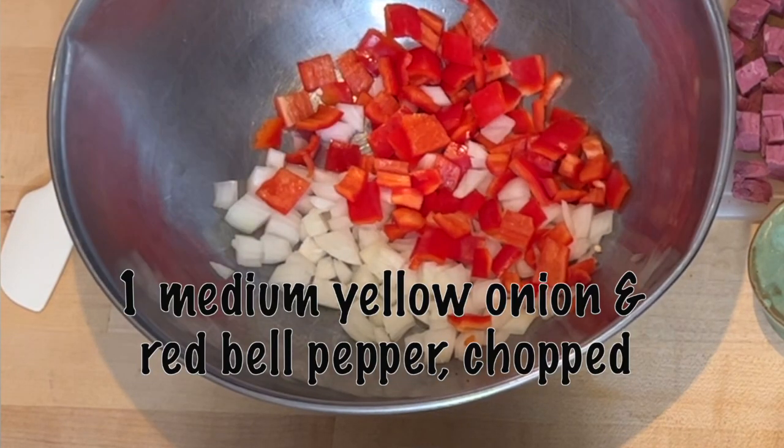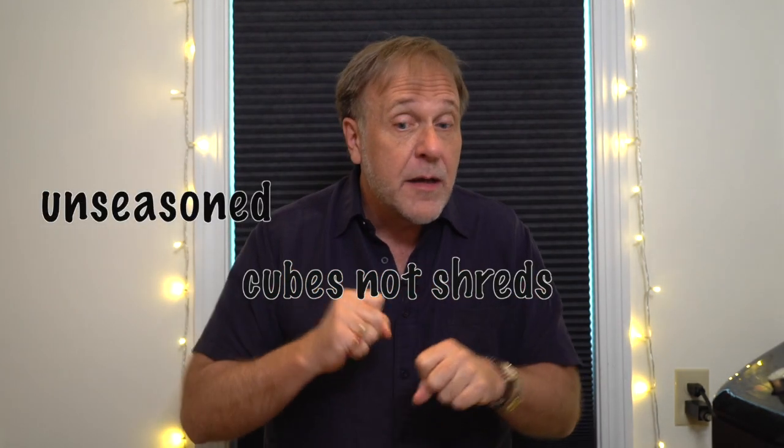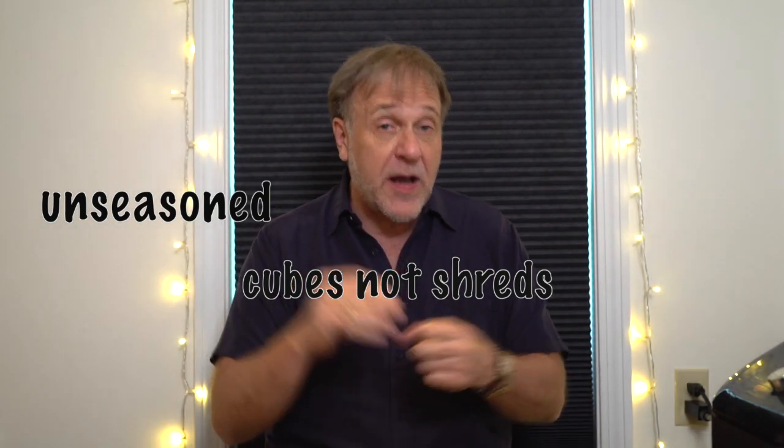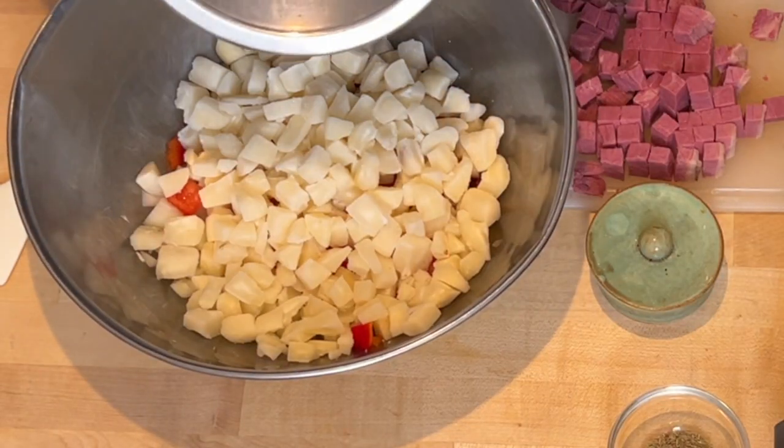What I've got in this bowl is a medium yellow onion chopped and a medium red bell pepper. To this, I'm going to add a 24-ounce bag of frozen cubed potatoes for hash browns. There are three things you have to know: they have to be unseasoned, they can't be shredded potatoes — they're potato cubes for hash browns — and they can't be hash brown patties. Do not thaw it. Take it right out of the freezer and dump it in.